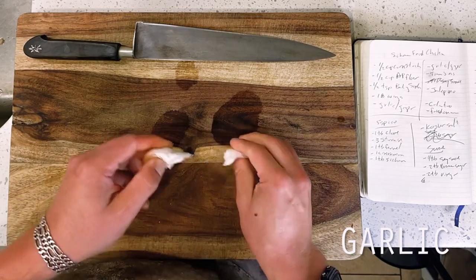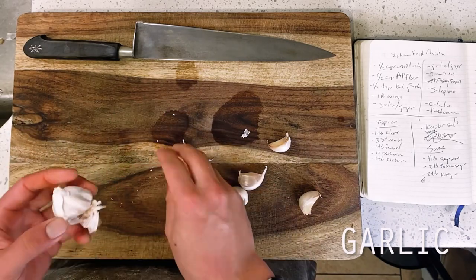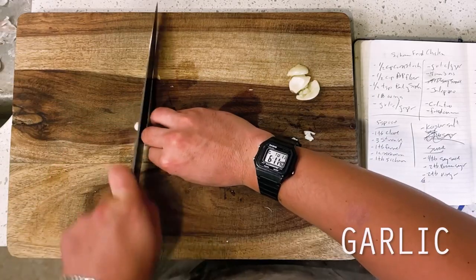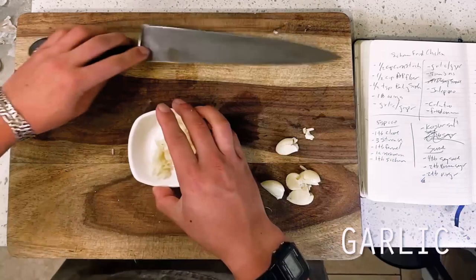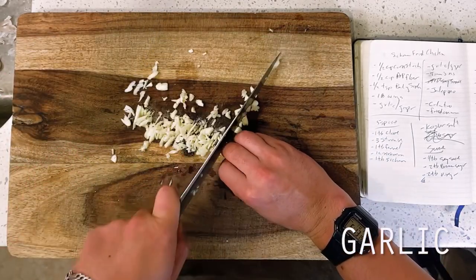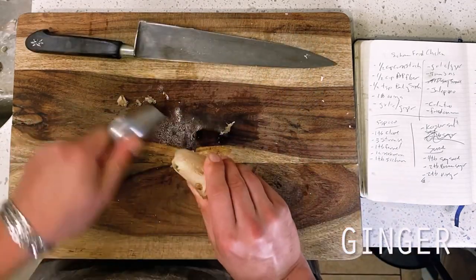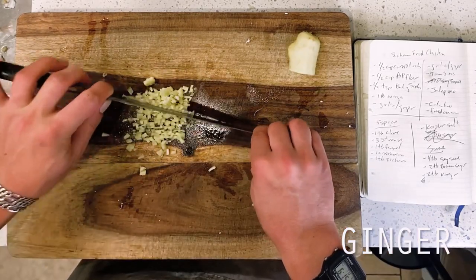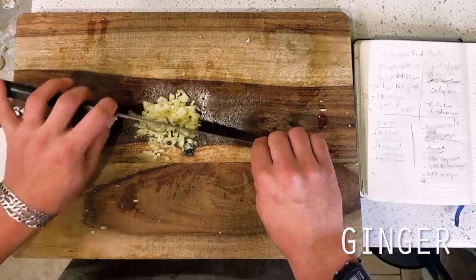Diving right in, we're kicking things off first with our aromatic veggies, which will be appearing in both our breading as well as our wok fry, meaning we're going to need a double quantity of both. This is four cloves of crushed and minced garlic set aside first for our breading, followed by another four cloves set aside for our wok fry. Then we're doing the same for our ginger — one inch or about one tablespoon of fine minced ginger for our breading, followed by another one inch for our wok fry.